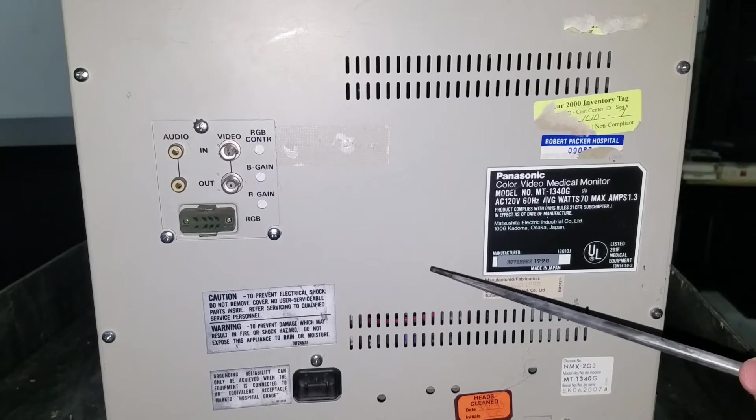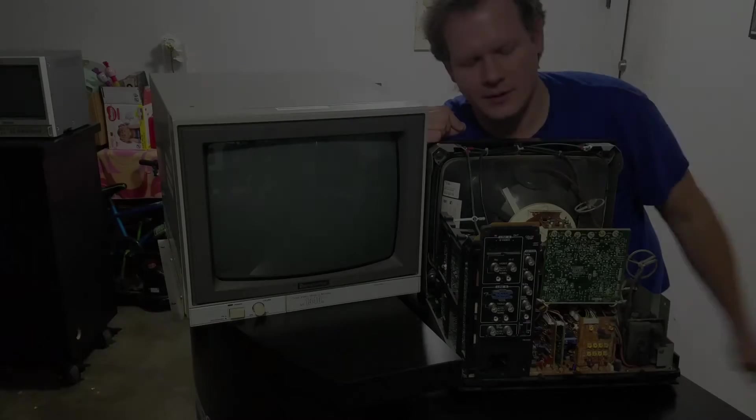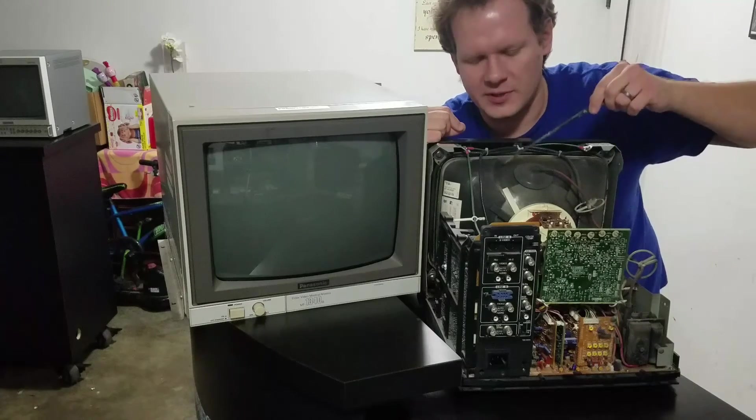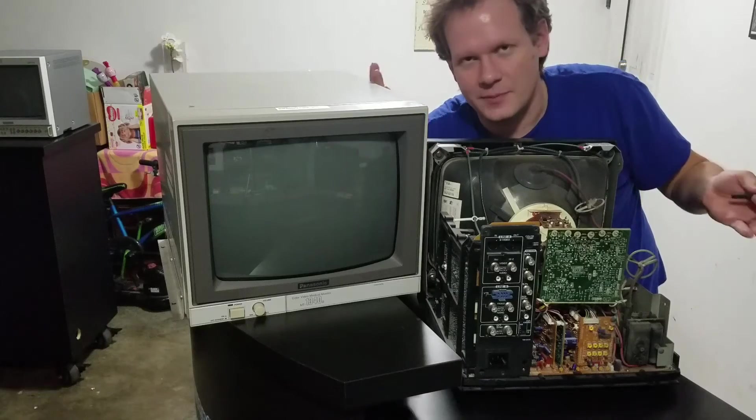So this monitor will actually be used for parts, and I'll explain why. Back in the front of the Panasonic BT-H1350Y, which is the better of the two monitors, if you zoom in on the screen you can just make it out slightly — there is some screen burn right along here. We've got a couple of numbers that show up just very faintly in this gray. So that's the reason I'm going to use the other one for parts. They use the same shadow mask tube, so we're going to transplant the tube from the older monitor. We're going to use that darker, older tube and place it inside this monitor and have it set up on the new chassis.